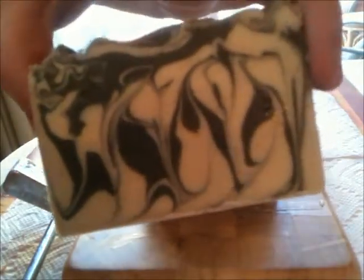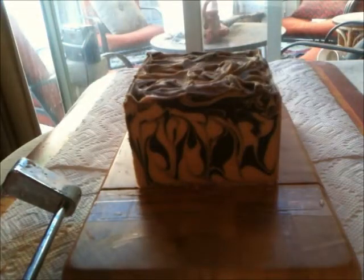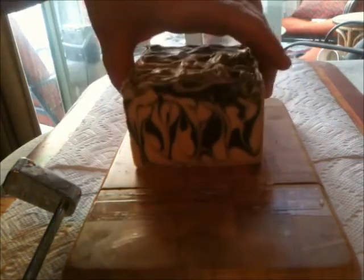That swirl is super dramatic — I'm totally into dramatic swirls lately. This smells good. You can smell the vanilla under the patchouli. This would be an amazing men's scent. I think adding some leather scent to this would be awesome.